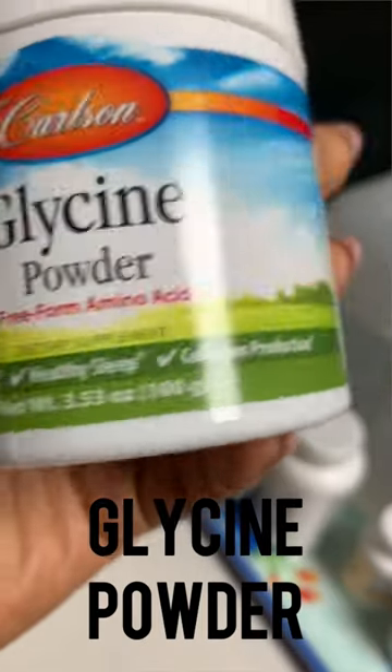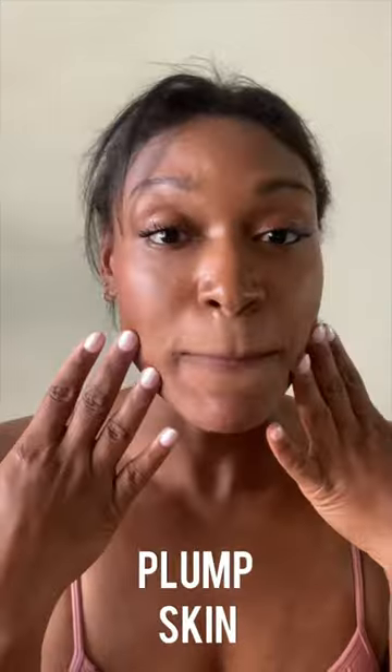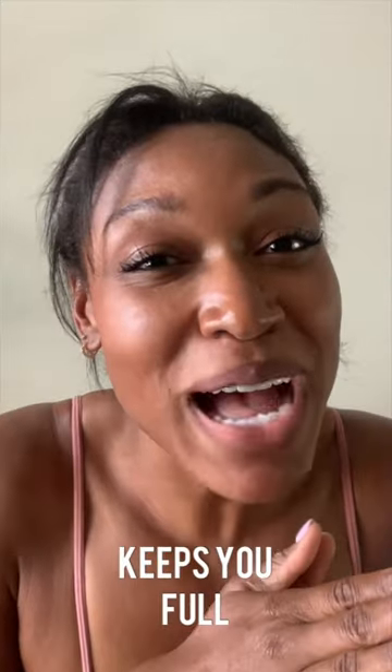Then you're going to mix it with glycine powder. Glycine is an amino acid that helps with absorption and also with collagen production. It's a masterful mix that will give you skin hydration, plumpness, and keep you full for hours.